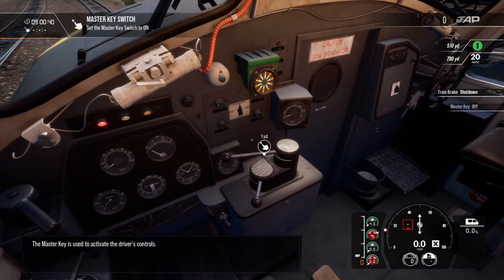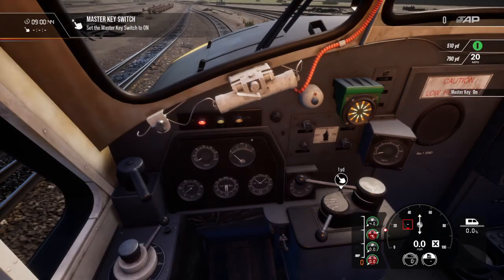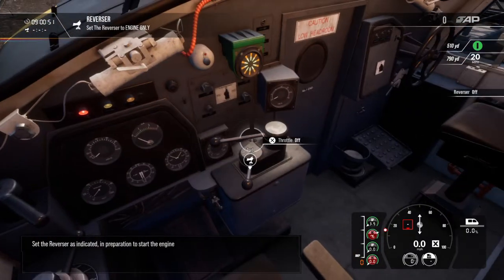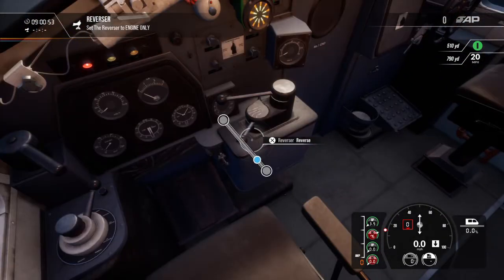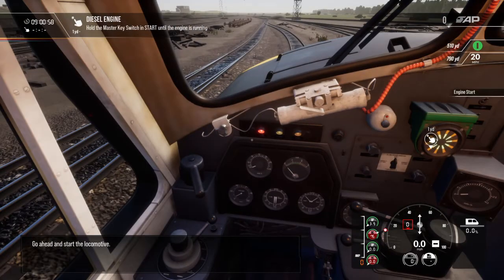The master key is used to activate the driver's controls. Set the reverser as indicated in preparation to start the engine. Go ahead and start the locomotive.